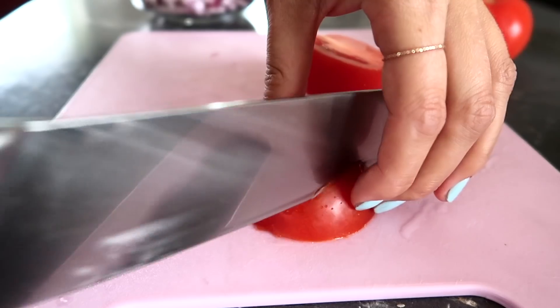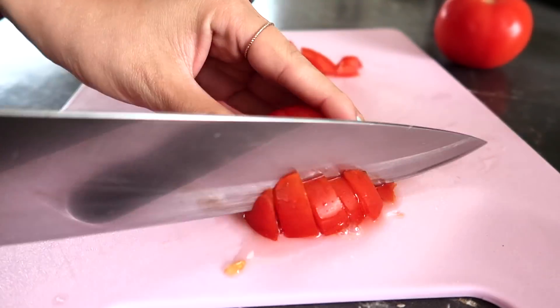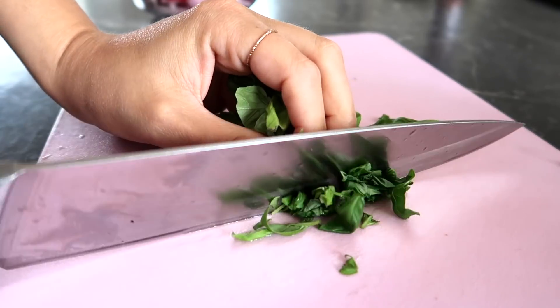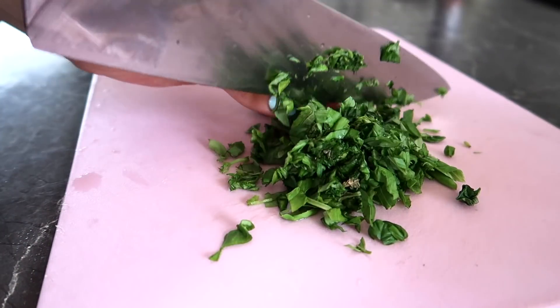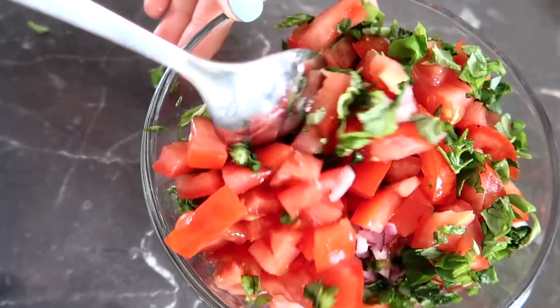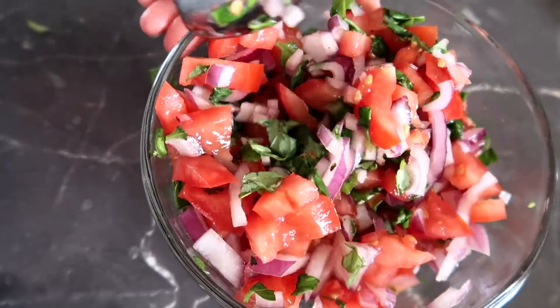For the salsa we're gonna need a red onion, which you chop up into tiny pieces, and one or two tomatoes which you also cut up into small pieces. Then some fresh basil. Mix that around — and I forgot to mention, you also want to add some pepper and salt.